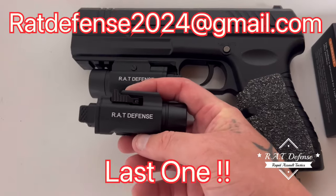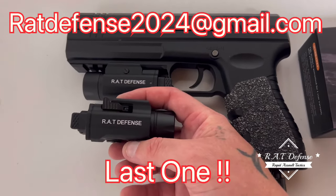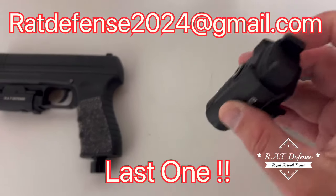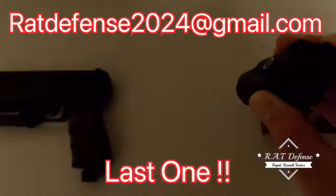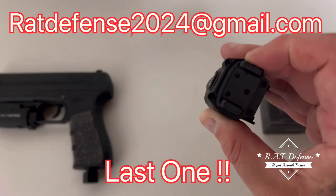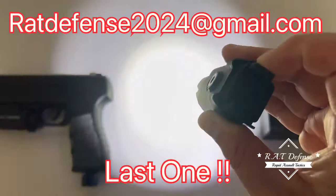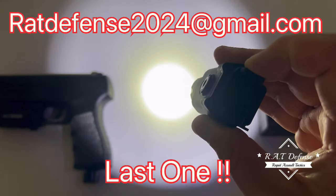It's rechargeable, 1600 lumens, three modes: high, strobe, and low — low is kind of hard to see on here. It's a half-second click, and momentary on high.